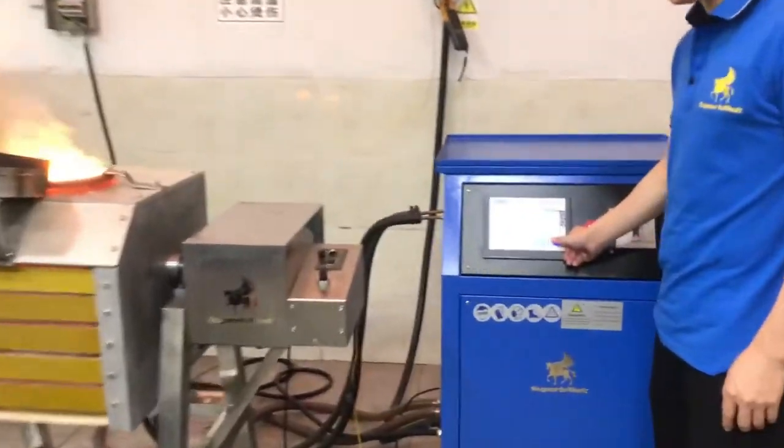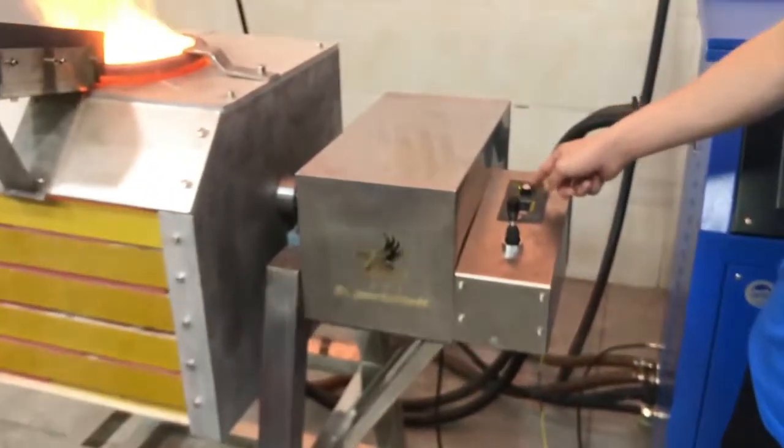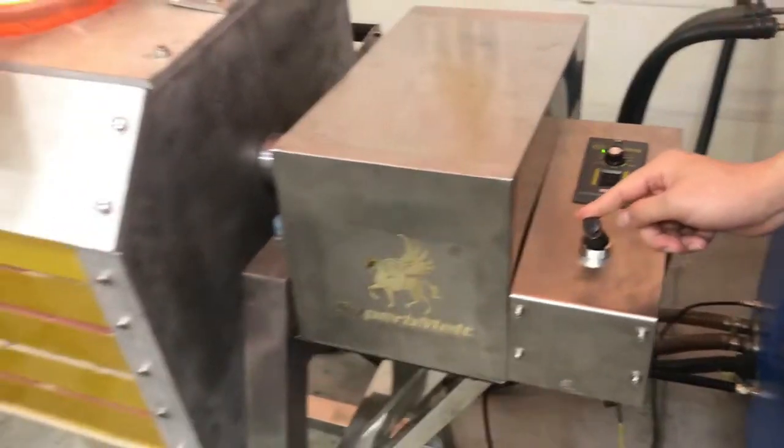Let's stop the power. Stop the power, and here is the tilting control. Adjust the speed and tilt like this — controlled by this.